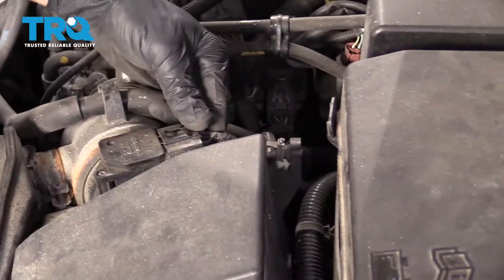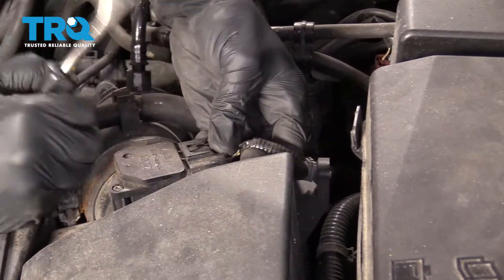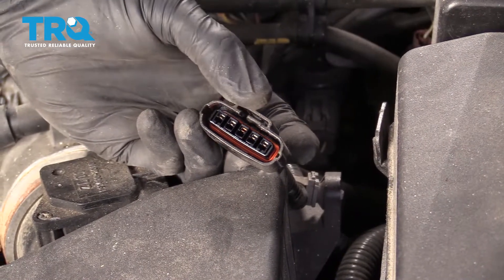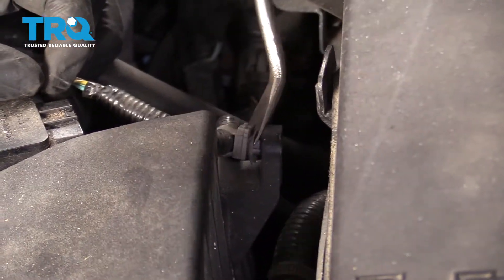Let's come right over here and disconnect the mass airflow sensor. Grab onto the tab, give it a nice little wiggle, and pull it off. For any electrical connector, it's always a good idea to take a peek — if you see any funny colors, it's probably corrosion and it needs to be taken care of. Then unsecure this from the box.